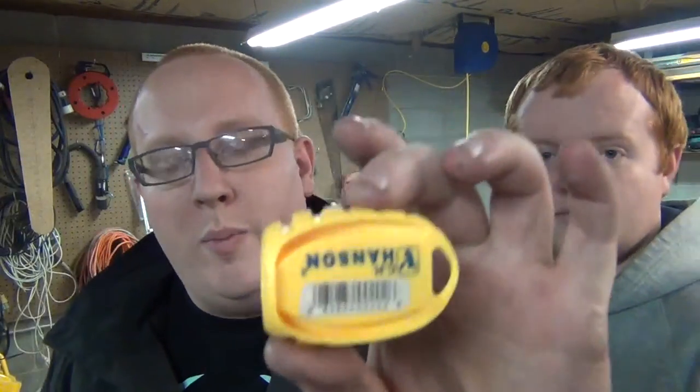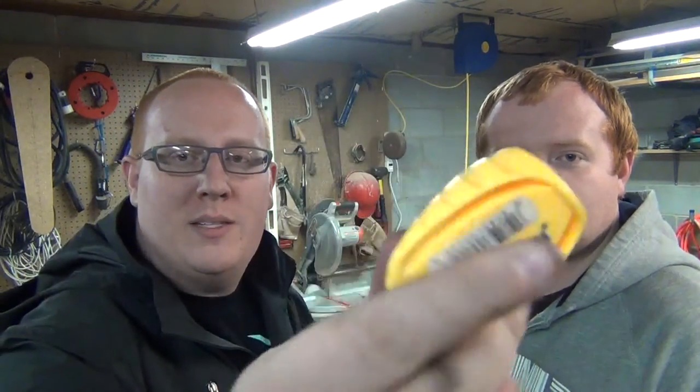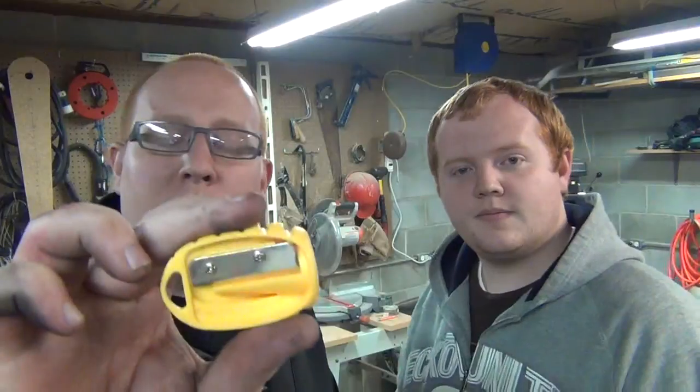It only costs $2 at Home Depot. This little pencil sharpener is very robust and does a very good job. It takes that skill away, so if you don't have it or you're still learning, this is a great place to start. It's very affordable and it's something you can put in your pack or in your glove compartment.